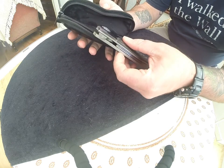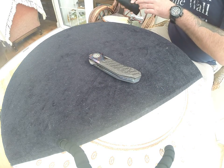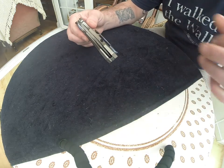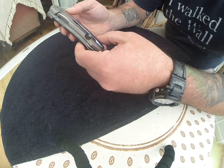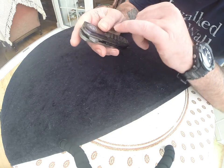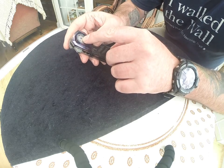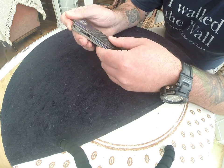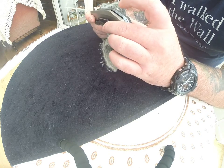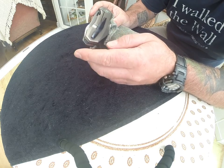Oh wow, Lee, mate. Beautiful pouch as well. Oh my god! Now I've seen pictures of this but jeez, this is something else, Lee. Look at that there - a dual ball in there, custom pivot, Tymascus ball step, Tymascus backspacer which I'll talk about in a minute, Tymascus pocket clip. Look at that. I bet this camera won't pick it up - oh, it is.